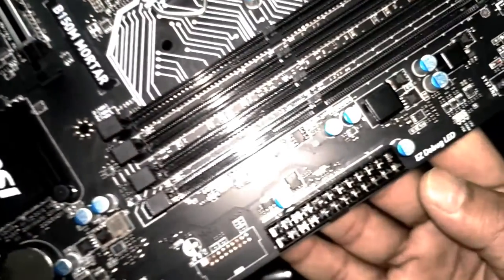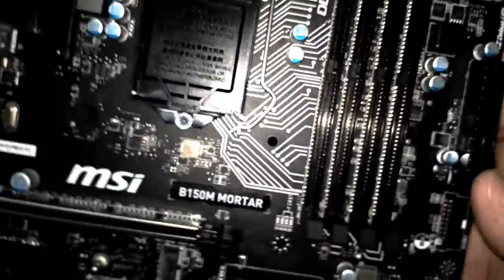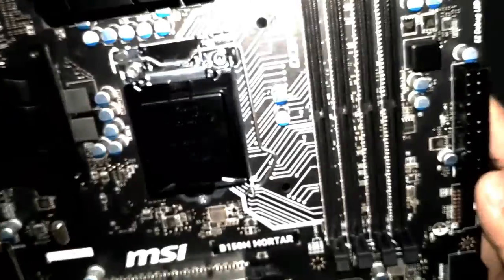The onboard audio chip is the Realtek ALC892. There is also an EZ Debug LED on the motherboard, which can indicate if something is wrong or how the motherboard is functioning. Once I install the motherboard into the cabinet, I'll show you where that LED is — it's tiny and hard to see right now.